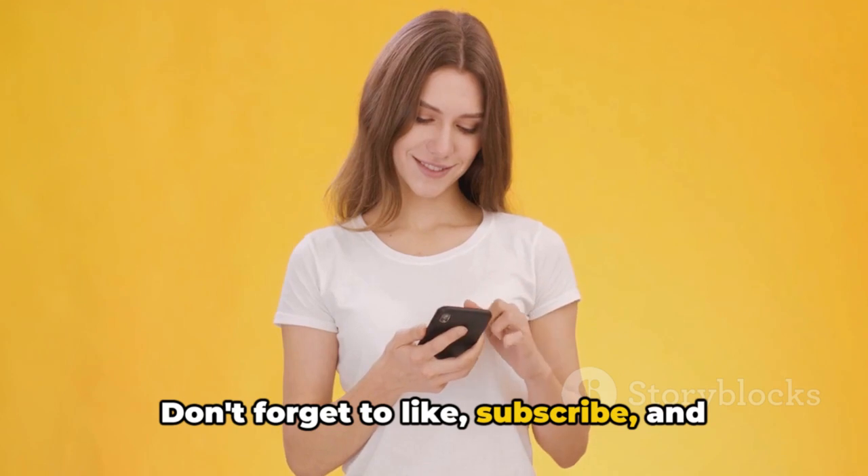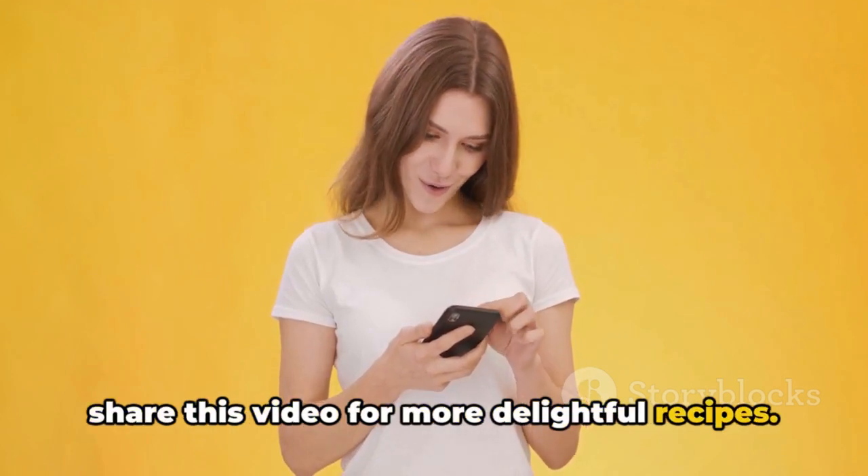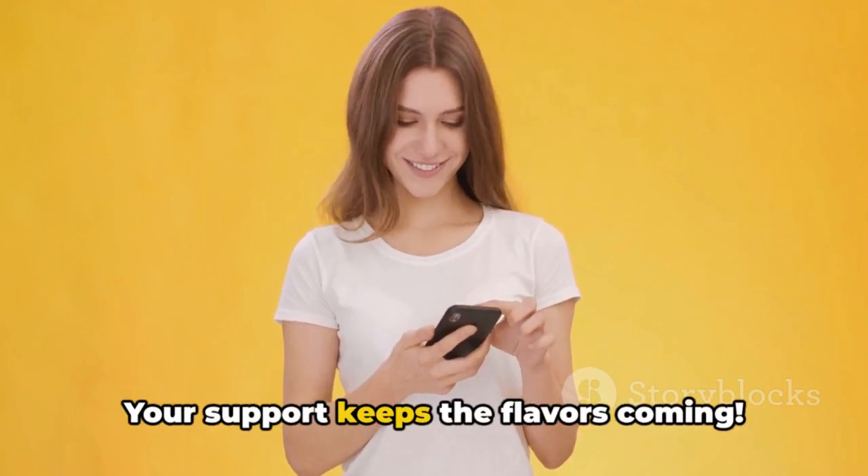Don't forget to like, subscribe, and share this video for more delightful recipes. Your support keeps the flavours coming.